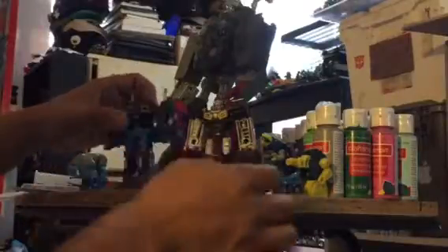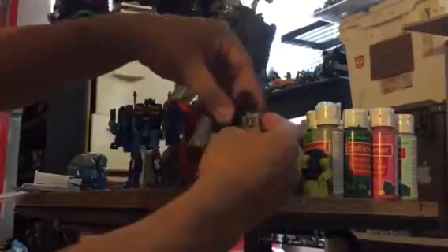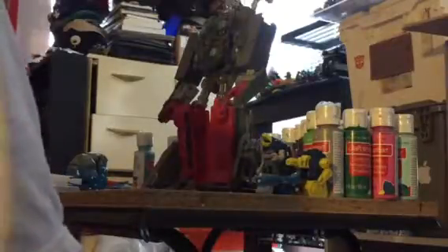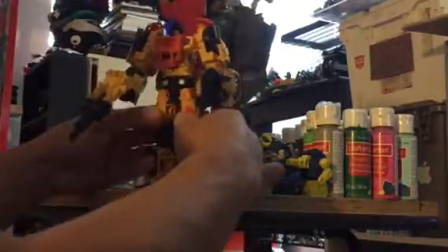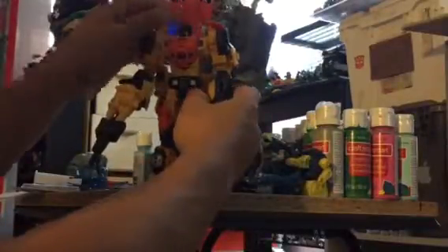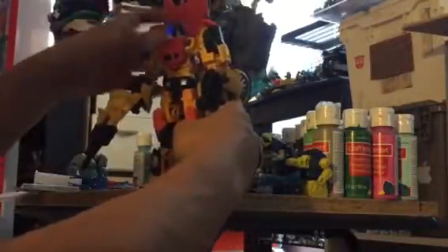I think they look really good together. I like Rewind a lot, very cool. So that's all I picked up. Someone was asking me about a Sandstorm - I picked him up at Target for like 20 bucks. I had to because I passed him way back and kind of regretted it. I saw him again and said, oh man, he's a cool triple changer.